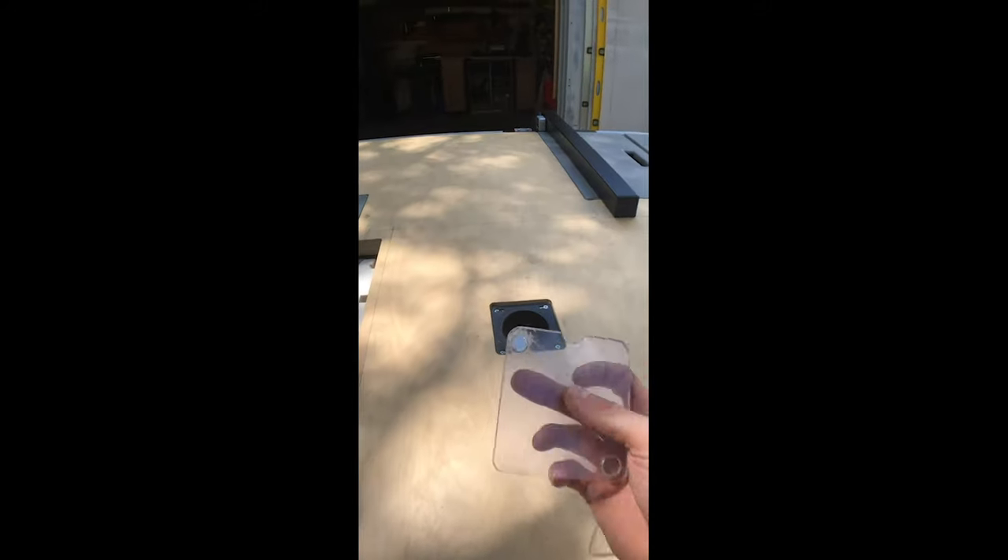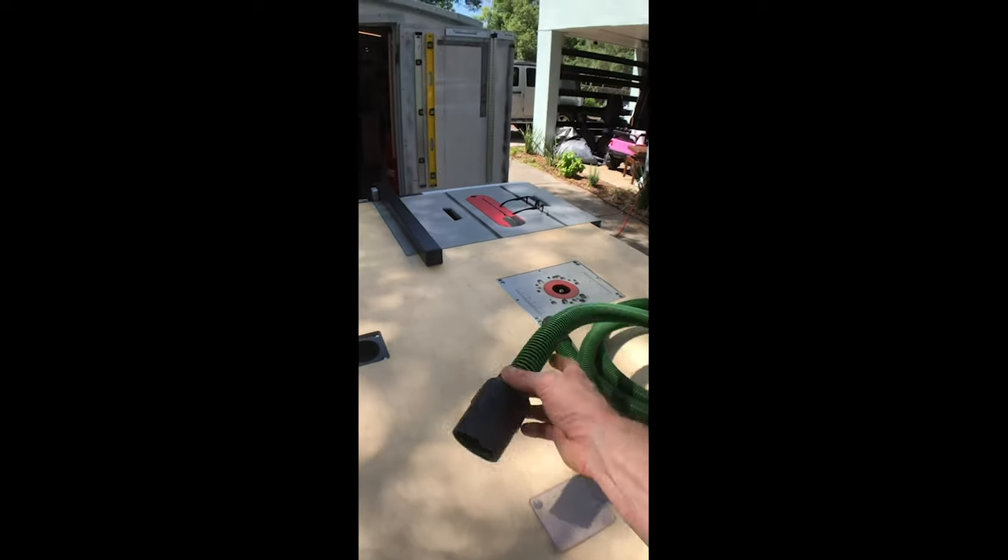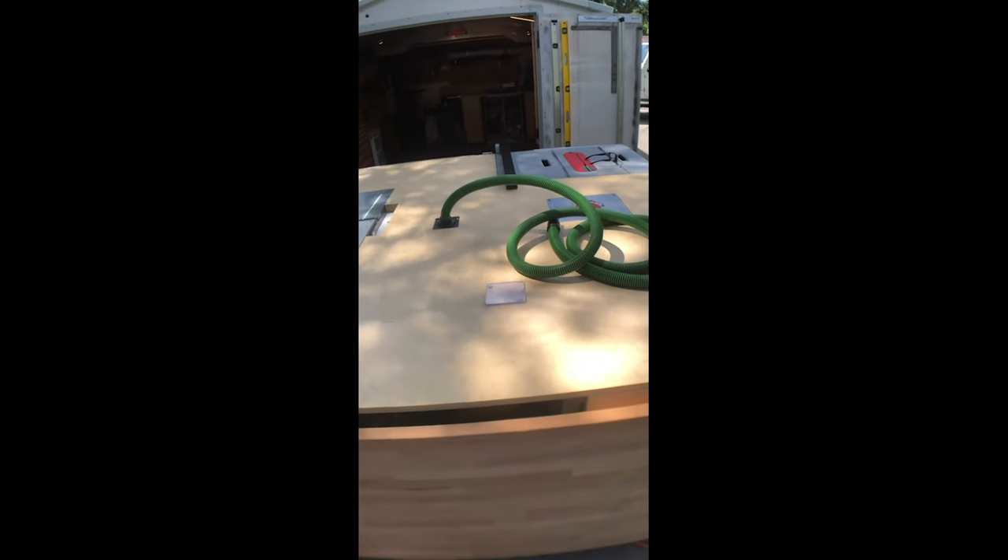Here's another fun little addition. I put a recessed dust port right here in the middle of the surface so that it's all flat. It's got these magnets that stick to the screws to keep it from rattling around. So now when I'm using any tool other than these three, if I'm sanding or routing, I can just plug in and I don't have to go digging inside to find a place to put the hose.